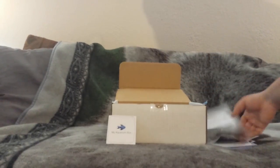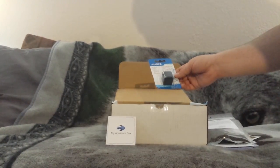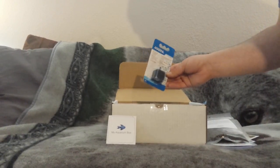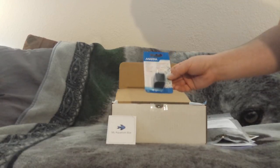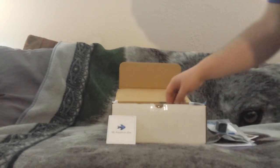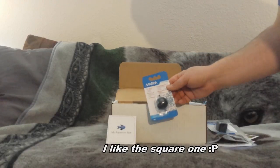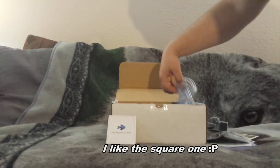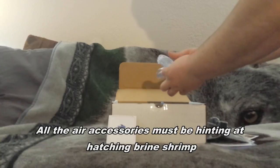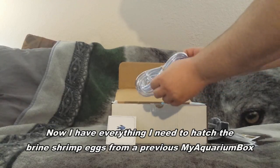Here we've got a Marina brand air stone - a little cube air stone. I don't have too many air stones but I've always thought about getting some different ones. This one looks like they've sent a second one in a ball shape, so we'll have to try both of those out. We've also got a nice little strand of airline tubing - can't go wrong with extra airline tubing. This is kind of the firmer kind, not the silicone.